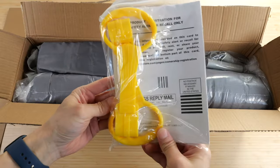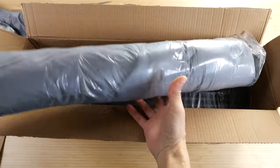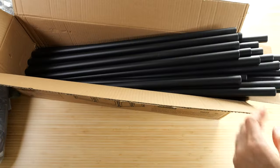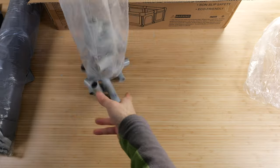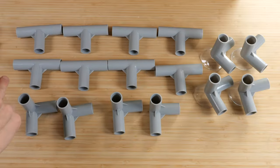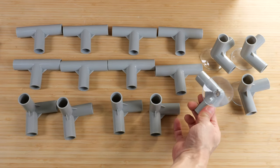In the box you get: an instruction manual, gripper things, a carrying case, a lot of connector pieces, the fabric covers, and the building pieces. They're all the same tubes and you get 24 of them, eight T-connector pieces, four corner pieces, and four corner pieces with suction cups.